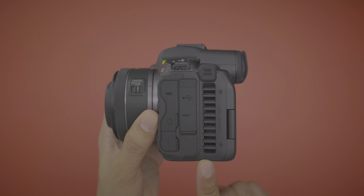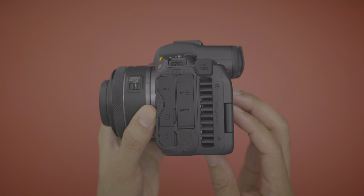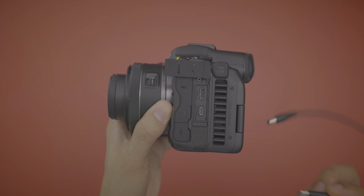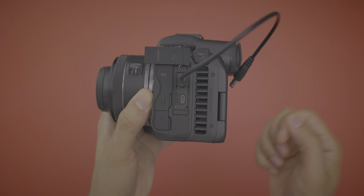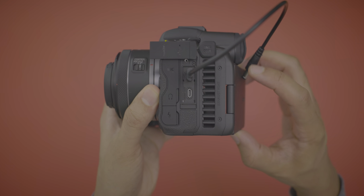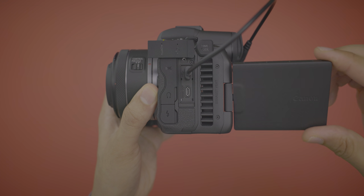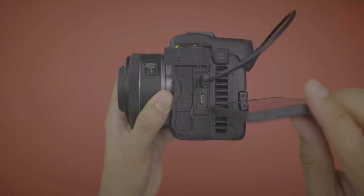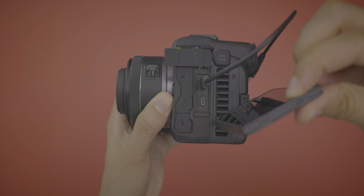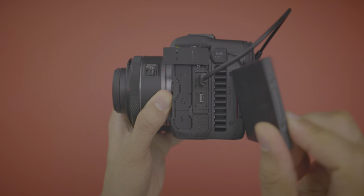The fan on the back adds a little bulk, but it actually enables a feature I wish was on the R5: the ability to fully articulate the screen without interfering with any ports on the side. So if you have USB or HDMI plugged in, you can fully rotate the screen and it won't run into those ports like it would on the R5. That is a nice feature.